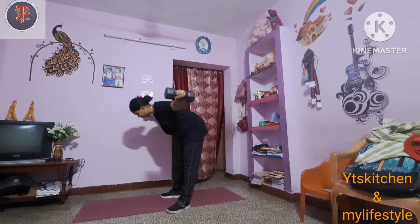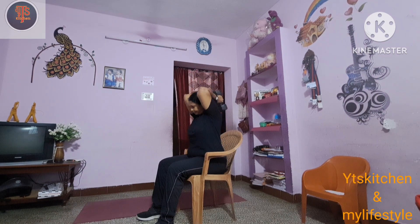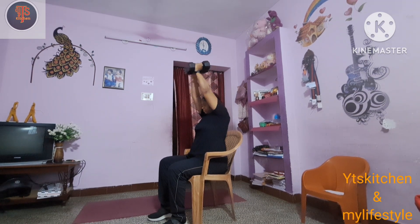The dumbbells are a lot better, but if you need to do it, it can be very good. Whenever you use dumbbells, you get a lot more weight loss. We are doing 3 sets.